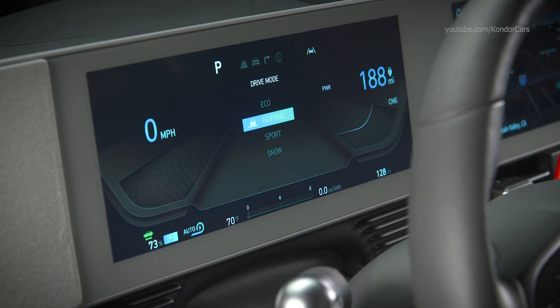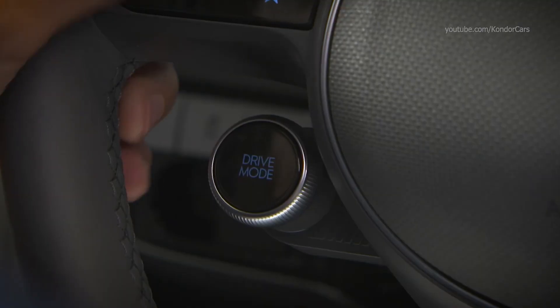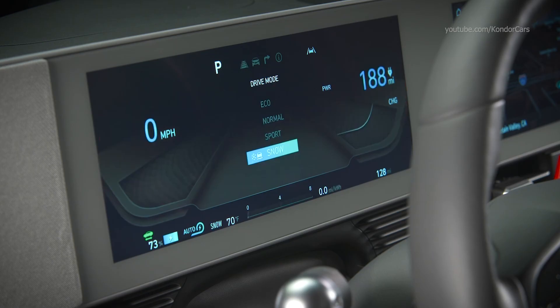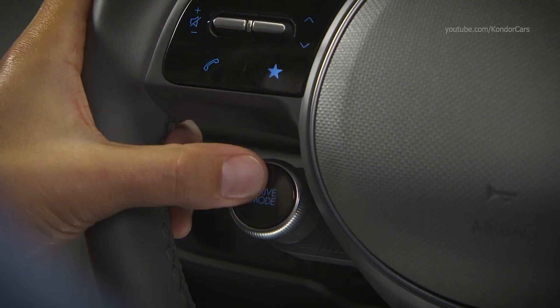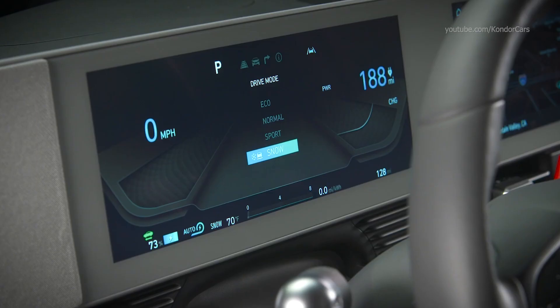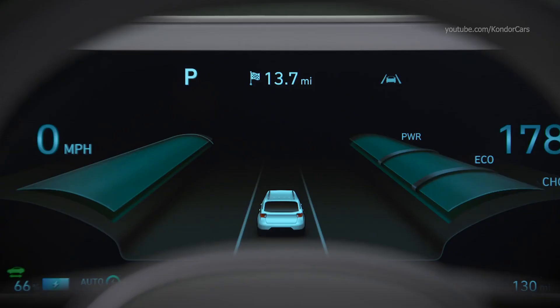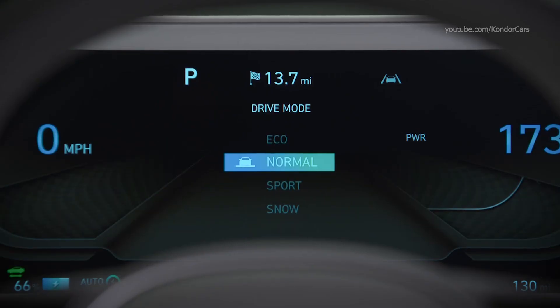Select Normal mode for everyday driving — in this mode, all areas of vehicle performance function regularly. Sport mode improves driving performance but may decrease energy efficiency; when selected, the sport indicator illuminates and the cluster color changes. There is also a fourth drive mode, Snow, which helps with safe driving on snowy roads and is selected by pressing and holding the drive mode button. Note that if you turn the vehicle off in Sport or Snow mode, the vehicle will revert to Normal mode the next time you start it.